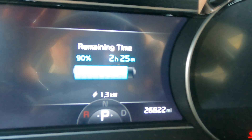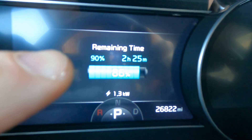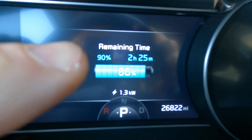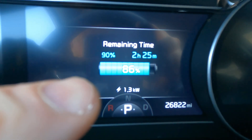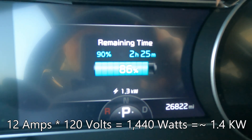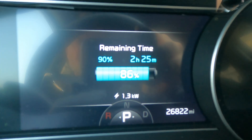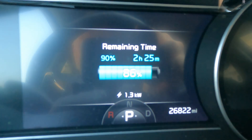If I get in the car, I get a little more information. Here it's showing me the remaining time to my set point, which is 90 percent — it's going to take about two hours and 25 minutes on level one charging to get from 86 percent to 90 percent. It's also showing me the charging power: 1.3 kilowatts. I set my charger to 12 amps at roughly 120 volts, so that would be about 1,440 watts or 1.4 kilowatts. There's going to be some efficiency loss, so 1.3 kilowatts is about what I would expect.